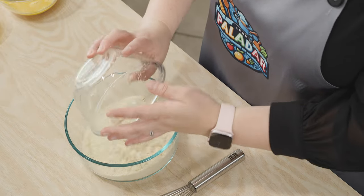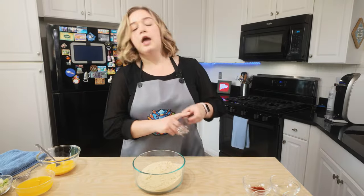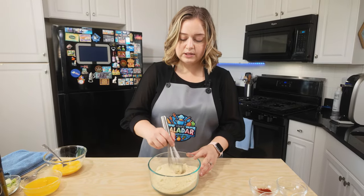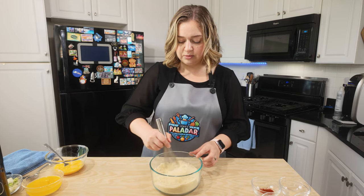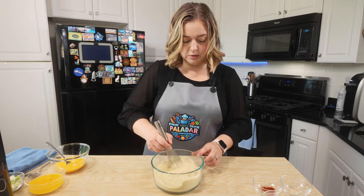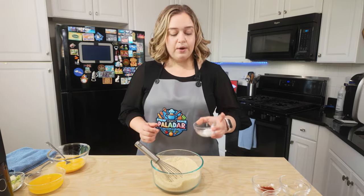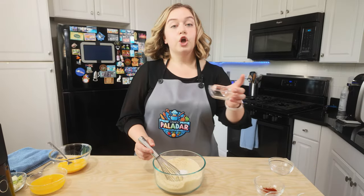First I want to make sure that all of the clumps are broken up, so I'm just going to take a whisk and press down to make sure all the clumps are gone. Perfect. And now we're going to add baking powder and garlic powder.